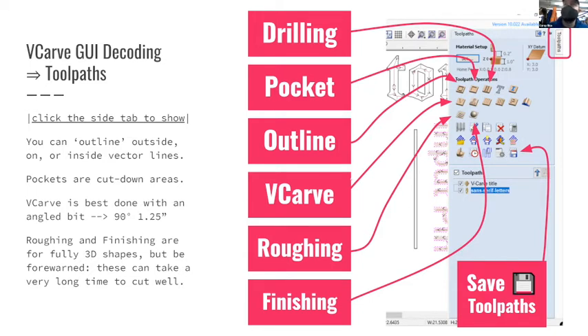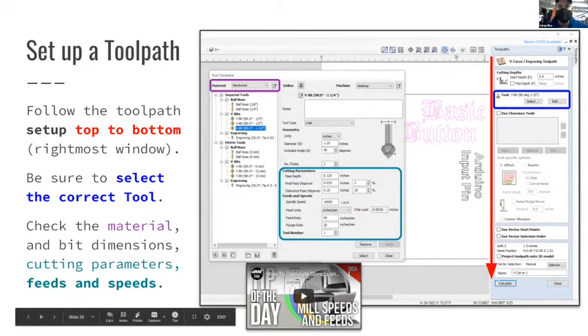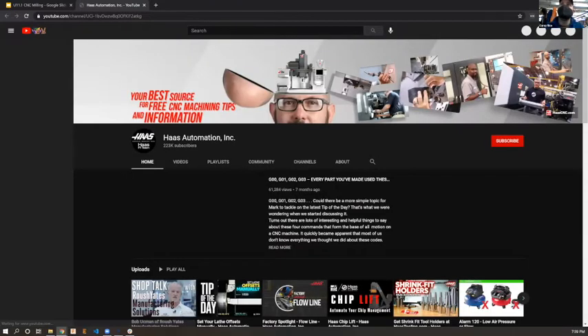When setting up your tools in VCarve, you'll want to choose your material and think about cutting parameters. There's a video about how to calculate feeds and speeds in general. When making a new toolpath, think about it linearly from top to bottom - the software walks you through it. You can select your tool, get options based on that, and naming your toolpath is really helpful. There's also a 'hot tip of the day' video that covers this well.